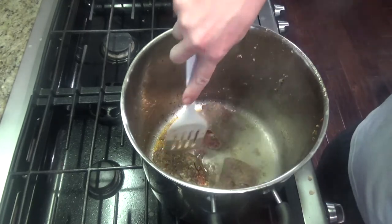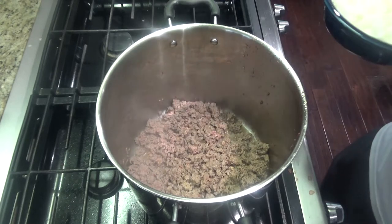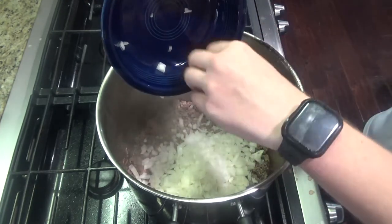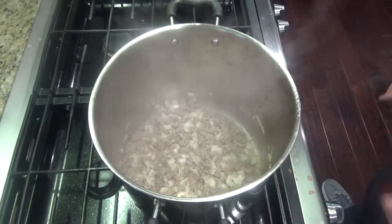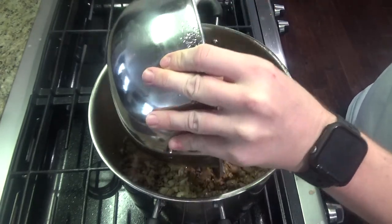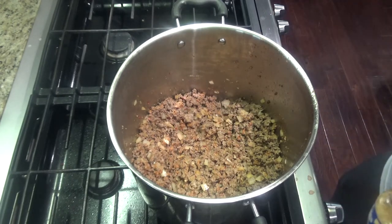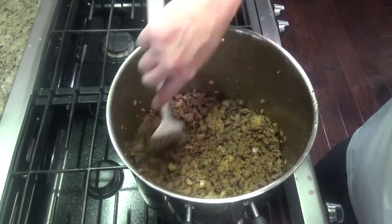Once all your meat is cooked, add your onion in and cook until softened — about five minutes or so. Once the onions have been cooking for about five minutes, add your venison and chorizo back in and mix it all together. Then add your six to eight cloves of garlic. I like garlic so I'm doing about eight cloves — I'm using minced, but you can use fresh garlic as well. Stir and let that cook for about a minute until fragrant.